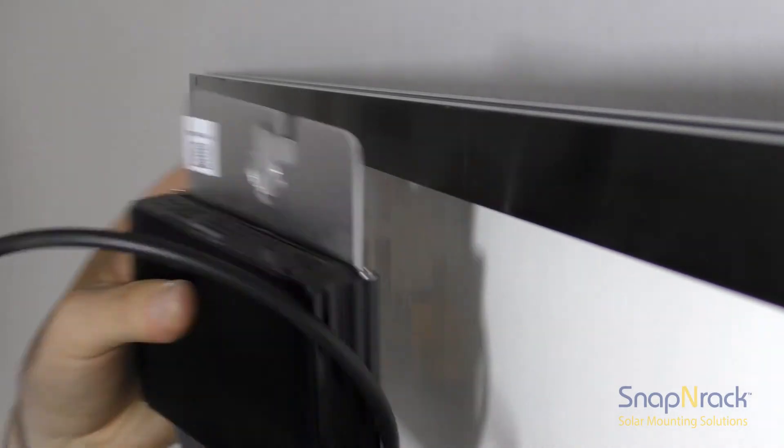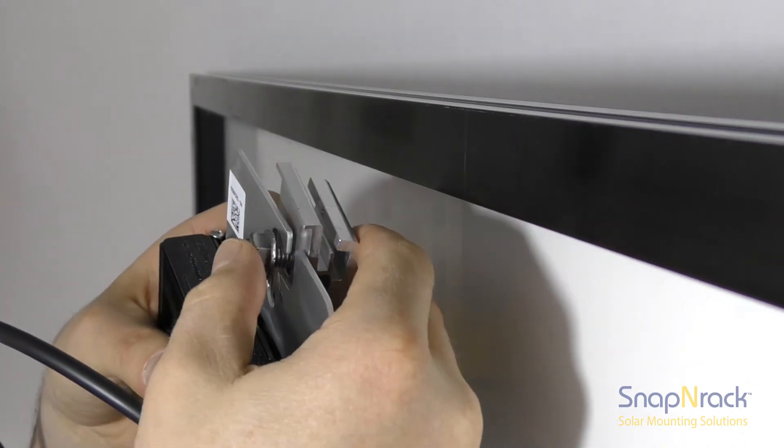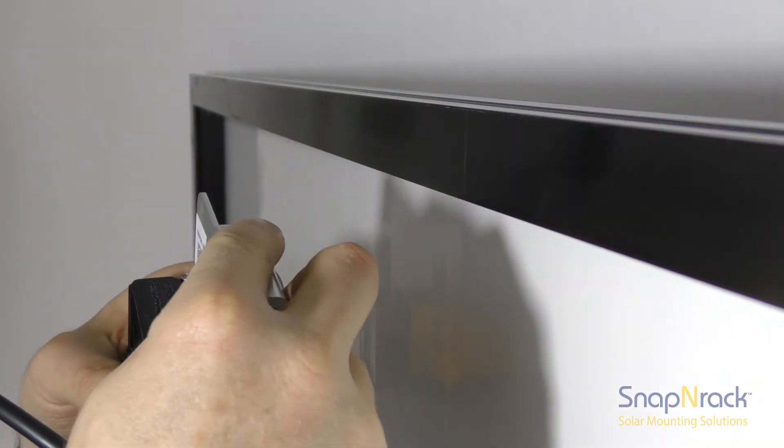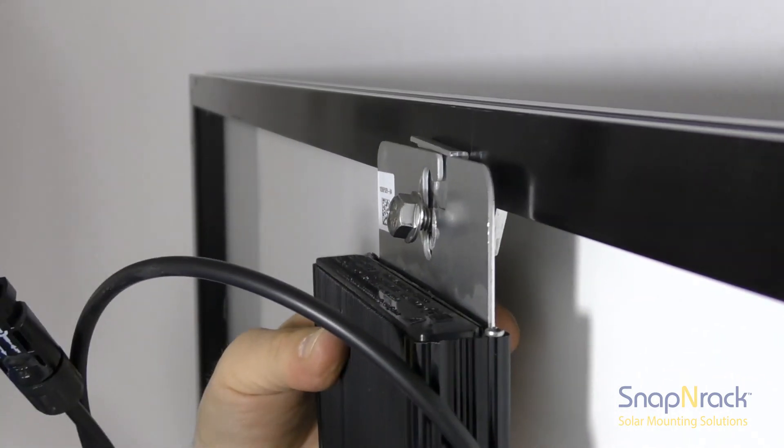Let's take a closer look at an MLPE attaching to a module frame. The serrated flange nut bites into the aluminum of the optimizer's chassis and the pins bite into the module frame, creating an electrically bonded system.